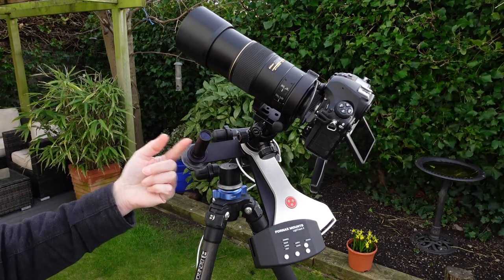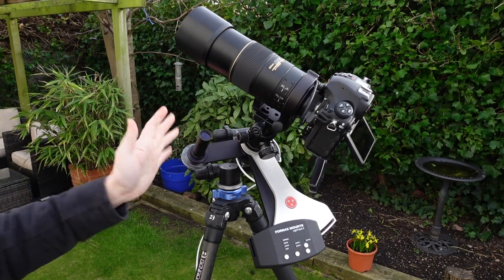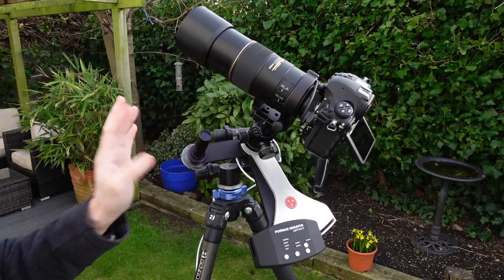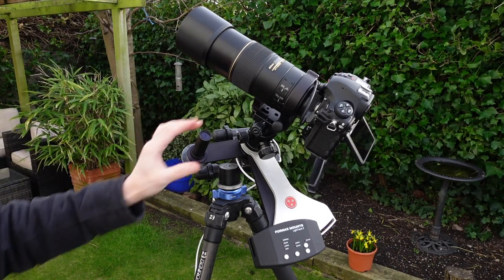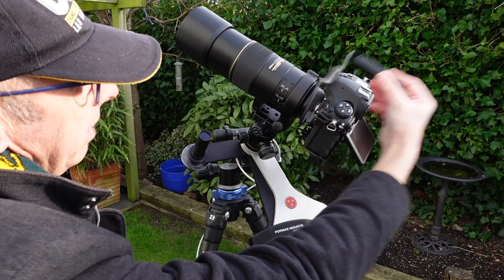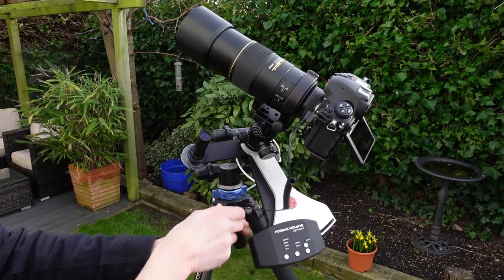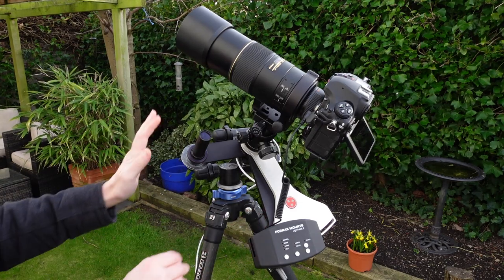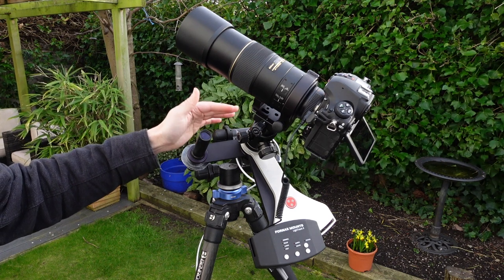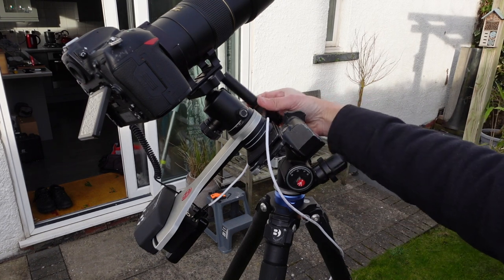If you're just tracking the Milky Way and want to do one- or two-minute exposures to stack together, you don't even really need a polar scope — you could just look through the hole and make sure the north star is there. I'd say that's good enough for up to about a 50 millimeter lens, but any longer than that and you need to polar align properly. I've also got a cable release here, which is quite important because you don't want to be touching the camera during your exposure. I've also got the tracker on a geared head, which I'll show you.